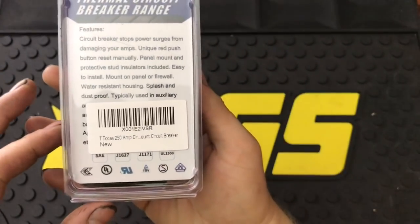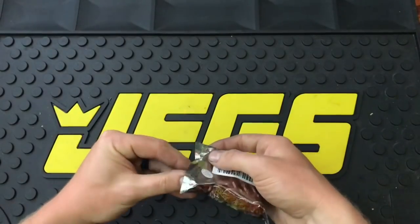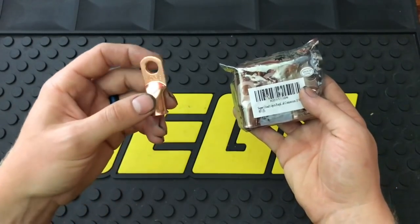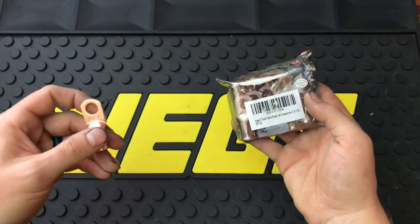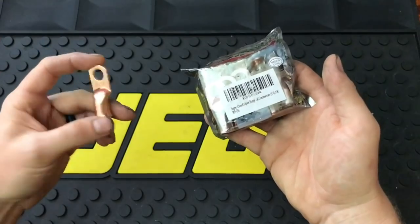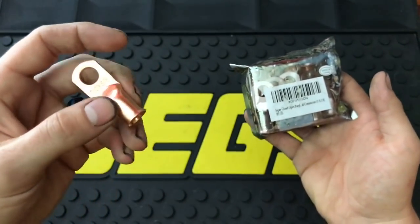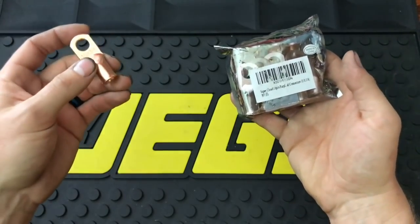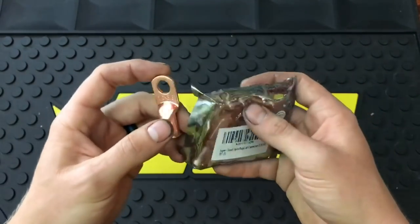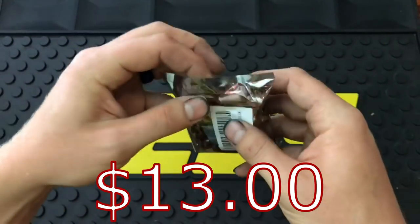Moving on to the next item — when I picked up these cables I also went ahead and picked up the full copper lugs. They do have aluminum-coated ones which are good for marine applications where you're dealing with a lot of corrosion, but make sure when purchasing these that you're getting a good product. This is for a single zero gauge wire and you need to make sure these can also handle the amperage running through the lines. The cable was good for almost 300 amps; these lugs are good for around 260 amps continuous. It's a pack of 10 — maybe about ten dollars.